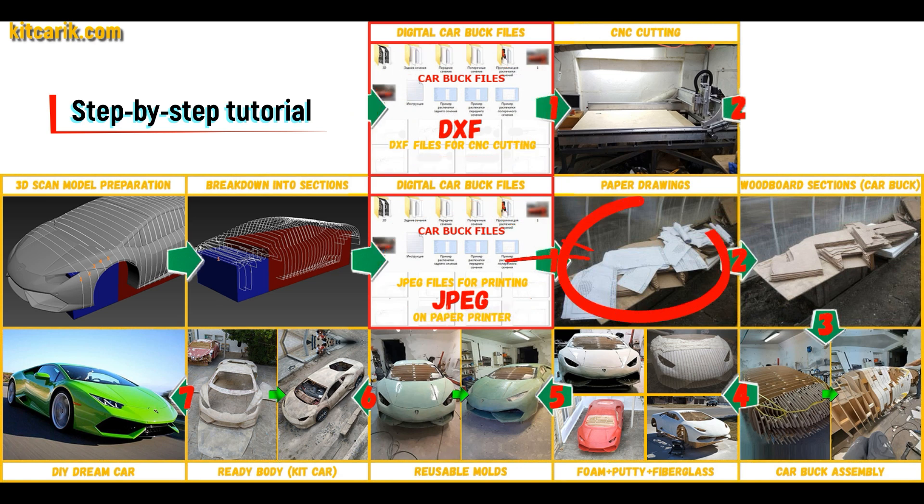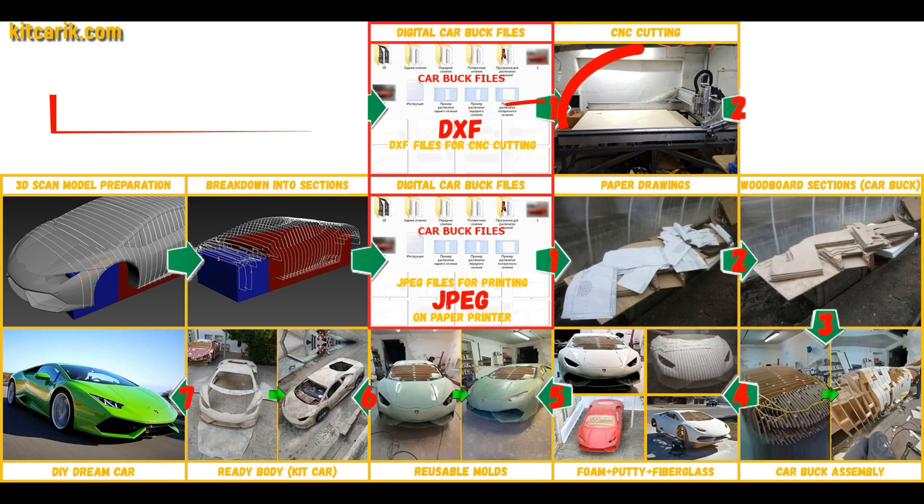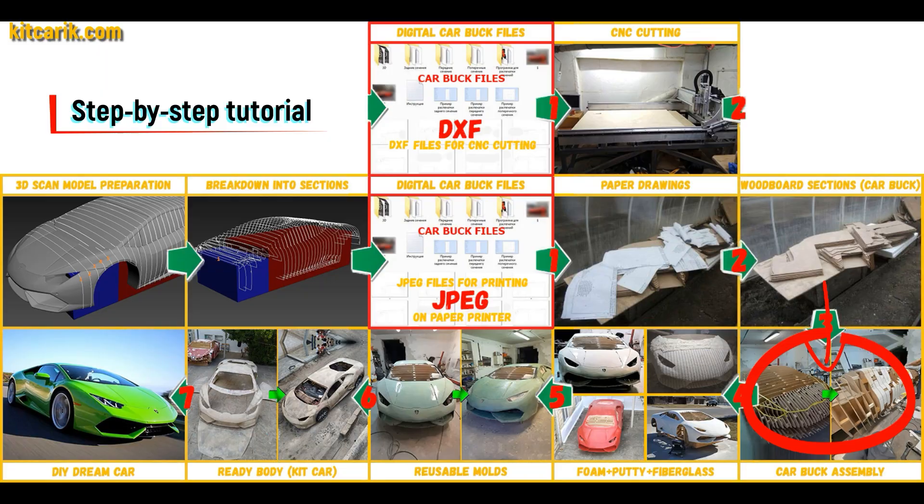These digital car buck files need to be printed on a regular paper printer — you can use absolutely any paper printer. Or they need to be cut on a CNC or laser machine to obtain wooden car buck sections. From these wooden sections you assemble a car buck.